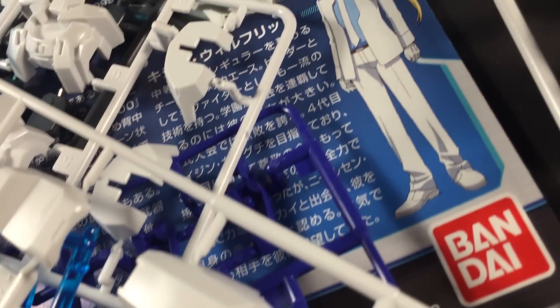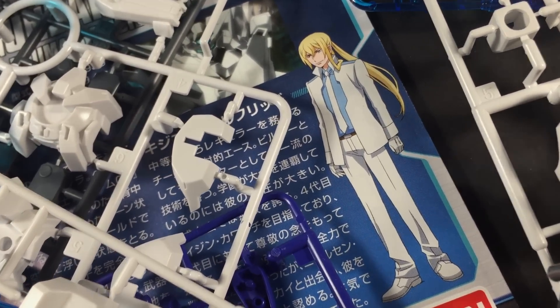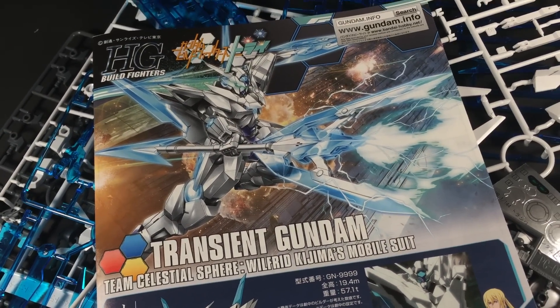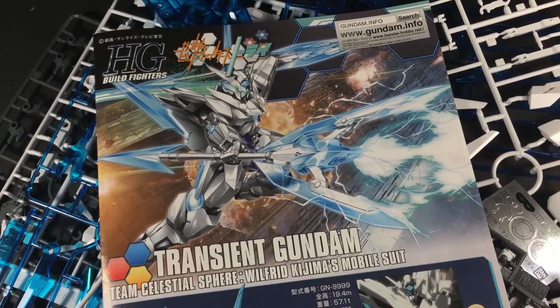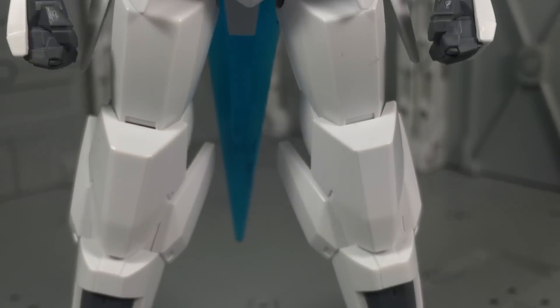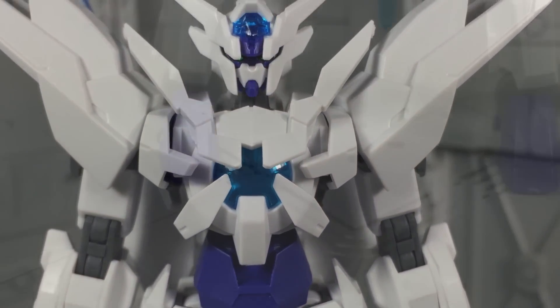Despite boasting a similar appearance to an Exia Gundam, this kit is in fact entirely new and carries almost no elements from previous 00 Gundam high-grades. The build is simple and straightforward, and the predominant use of white plastic makes it easy to hide most nub marks. The trickiest bit is just trying not to lose the small clear blue lenses. Otherwise, there's nothing else of note to add with regards to the build process.